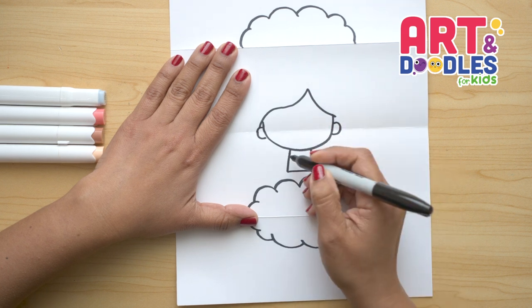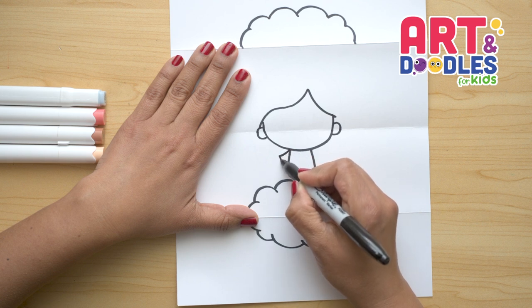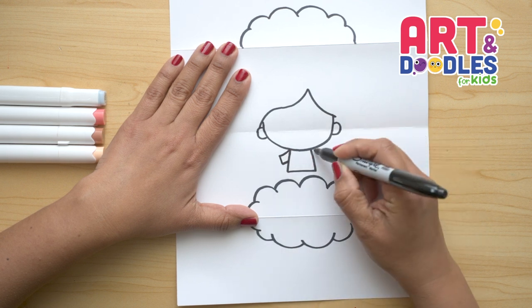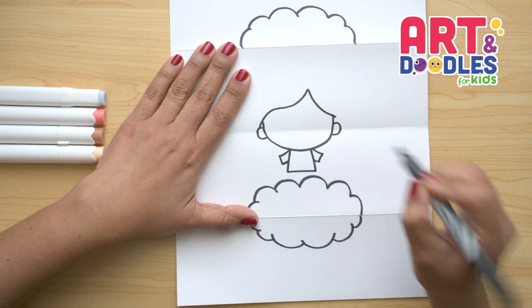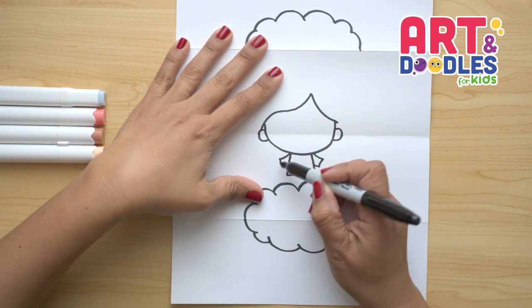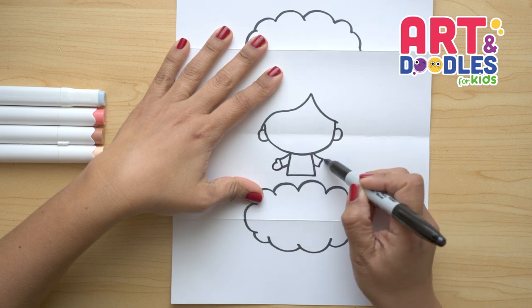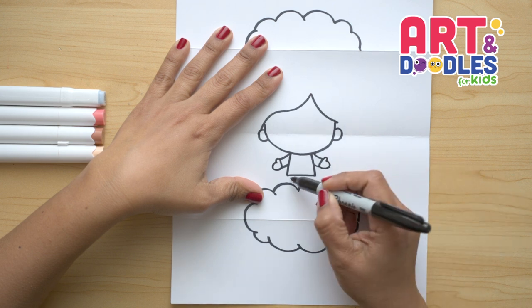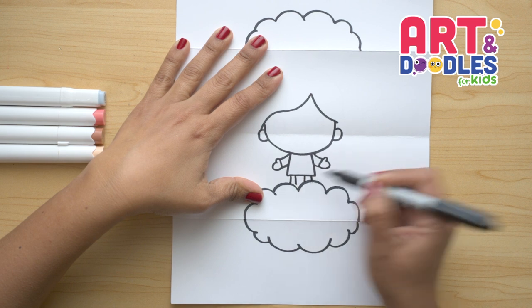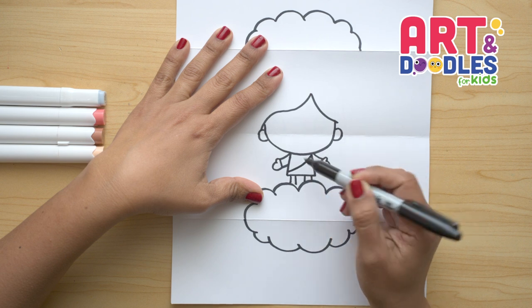Now let's do the arms. We're gonna go from this corner down, doing a square shape. Then from this side going down the same. For the hands we're gonna do two curves right here — one for the thumb and one for the hand. Underneath here we're gonna do two lines for the legs, and in the middle he has a piece of fabric going across.